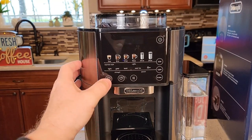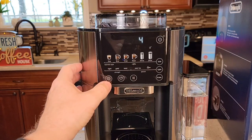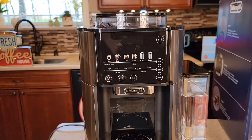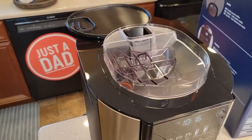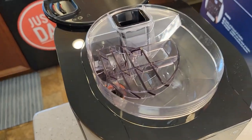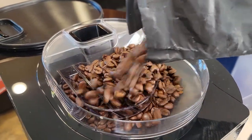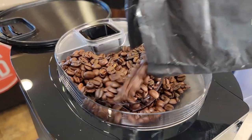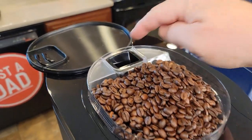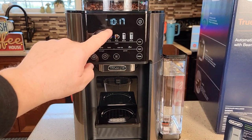That setting is up here. We're going to press this button and scroll through all these settings again — temperature, water hardness. I'm going to go to two. Now I'm going to take the lid off and put coffee beans right in here. Make sure none go down in that little hole. As soon as I put the coffee beans in, the coffee bean light went out.